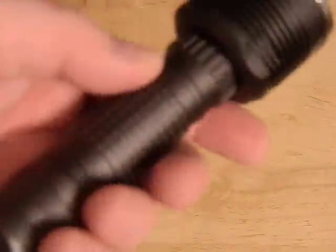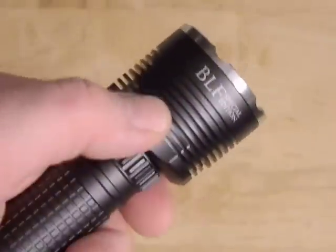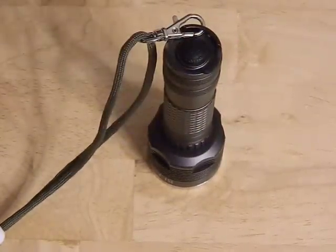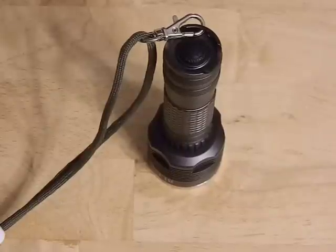Overall the build quality is really good — really nice glass lens, nice smooth reflector, good anodizing, good threads, everything is built very well. It's a good LED on a good board with a good driver. Everything about this light is good, and the fact that it's only about $22 shipped is a minor miracle. You're talking good brightness, good throw, and it's pocketable.